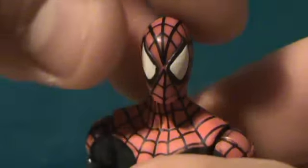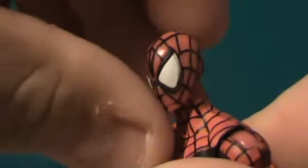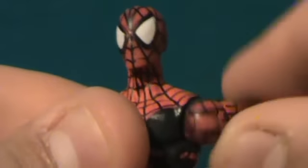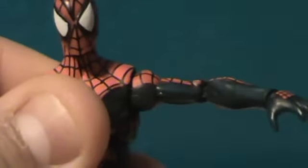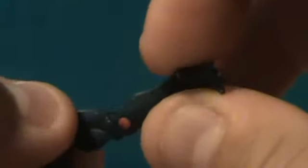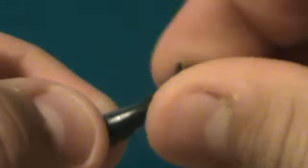Alright, Spider-Man's articulation: his head can turn all the way around, can really go down, and can go up a bit — and side to side. His arms can rotate all the way around, go out and in. He's got a single-jointed elbow, and the wrists rotate.